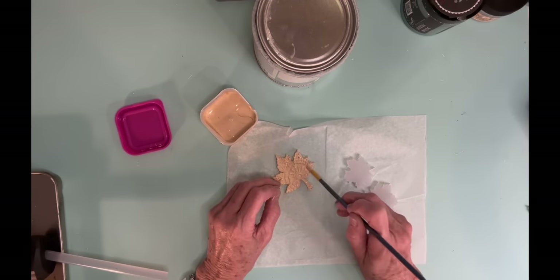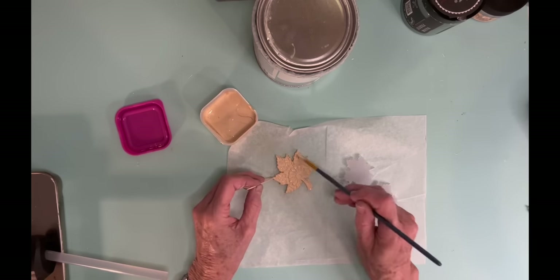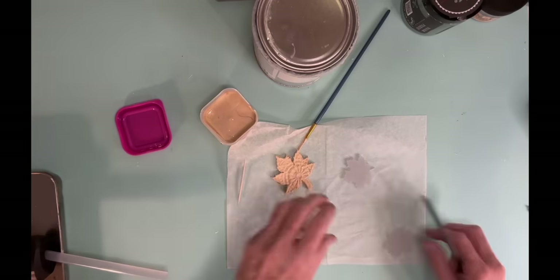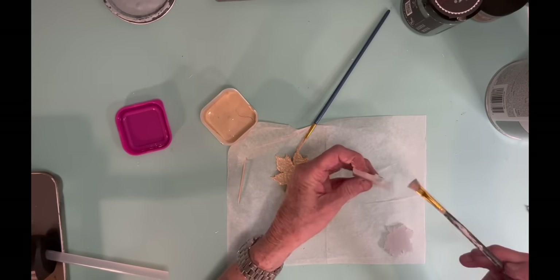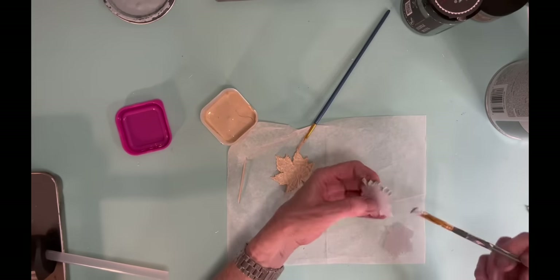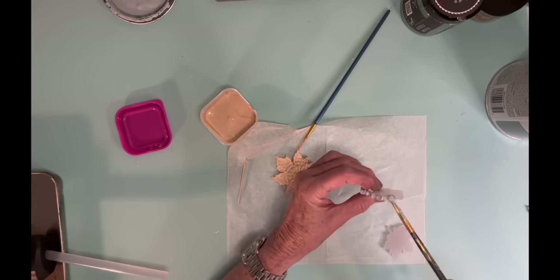And so I do this one. And then I do another leaf in the Rust-Oleum Serenity Blue. And then I do another leaf in just that plain Dixie Belle cashmere. And these were colors from last fall that I found on sale.